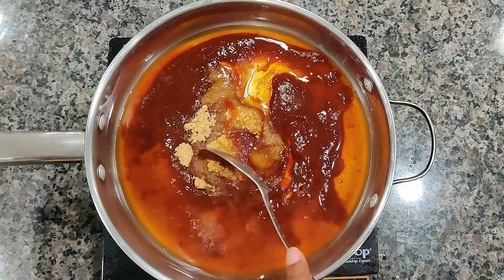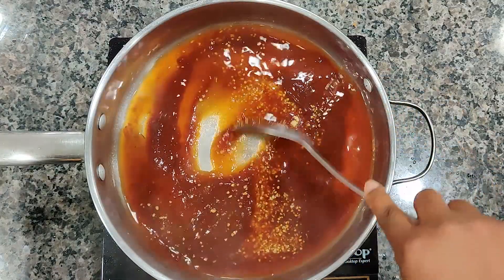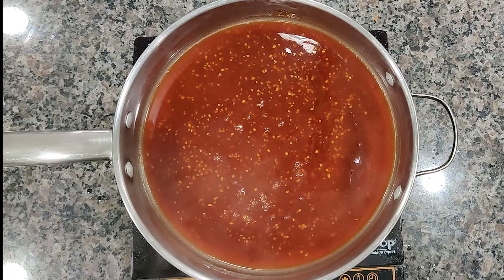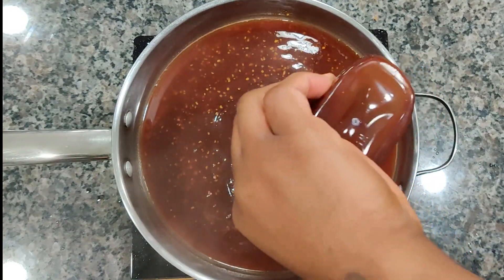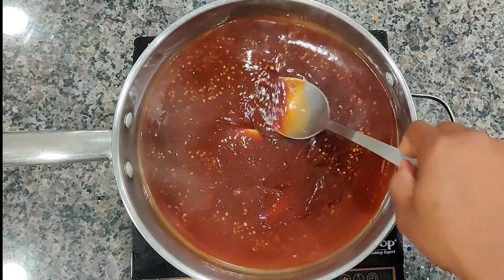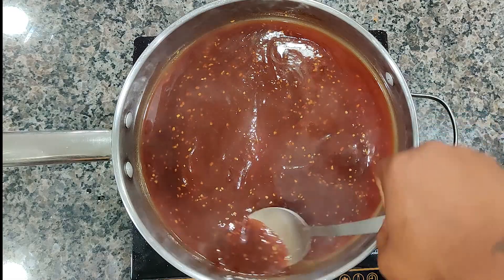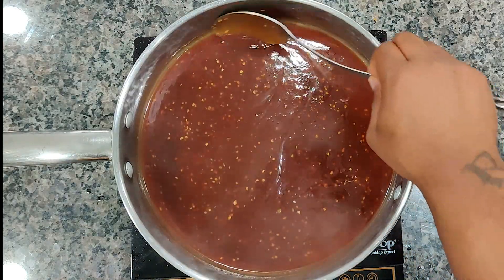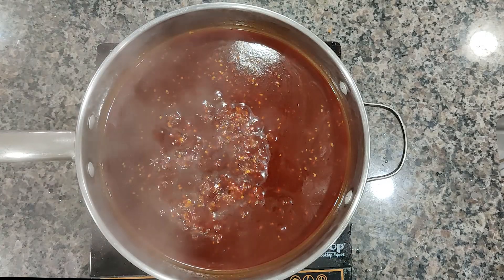I added just enough to let this cook down and incorporate with the other ingredients — not too much. You've got to keep in mind you've got to cook the alcohol flavor out of it. You just want the actual flavor of the Hennessy, no alcohol. So we're going to let this cook down for a little bit, and as it boils down, cooks down for a little, we're going to add the rest of the barbecue sauce right into there. Let's give that a mix and let's cook it down.